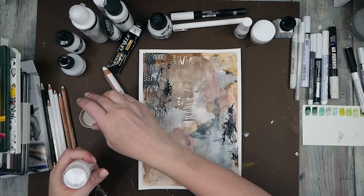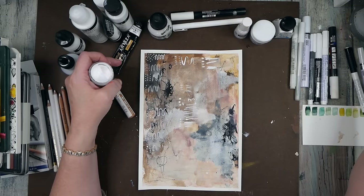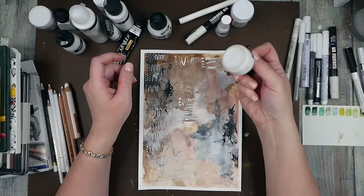Then I've got the bleed proof white, which is very thick stuff. I got it to try using with stencils, but it works better with a paintbrush. And — okay — that is super duper nice! So top three so far for me on what is the best white: we've got a top four now actually. Let me move these over here.